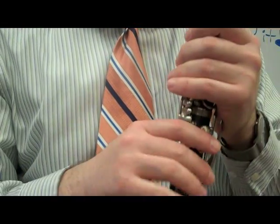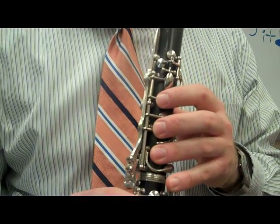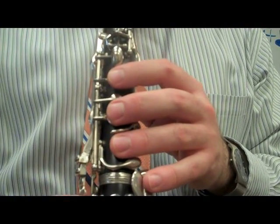Now I'm going to play the whole song with some rhythmic accompaniment, and feel free to play along at home. One, two, one, two, three, four.